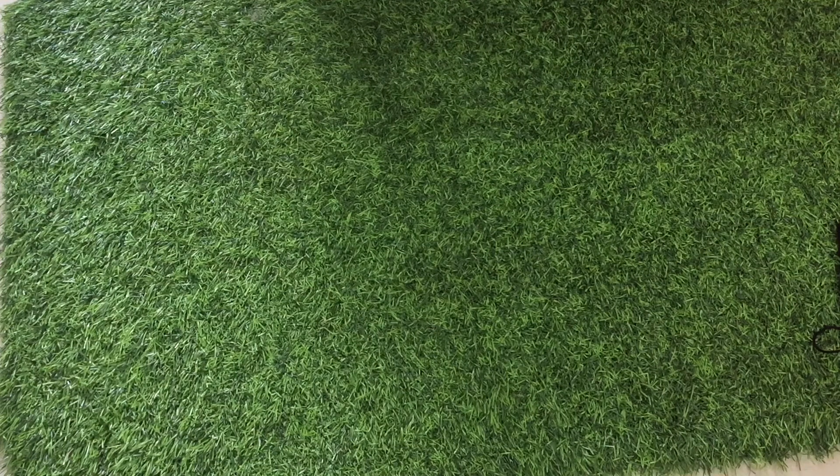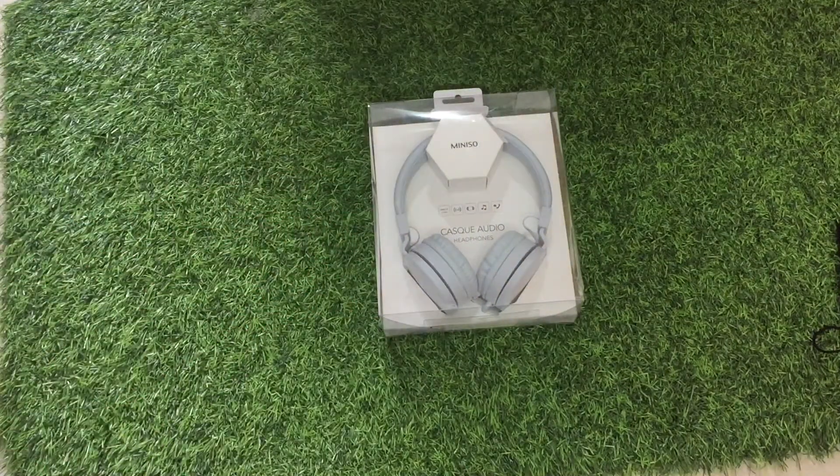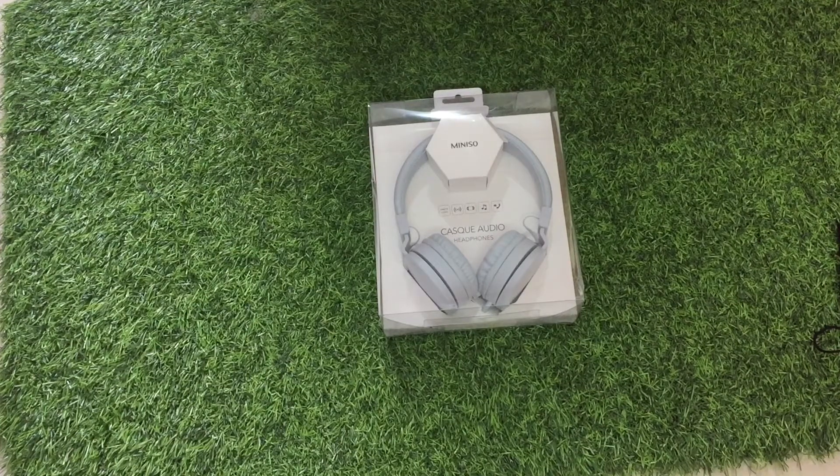Hey guys, welcome back to another video. You're watching Kinky Case unboxing place. Today I'm going to unbox this Miniso headphone. Miniso is a brand and 50% of things will be made for those who travel on flights and those who travel a lot across countries.